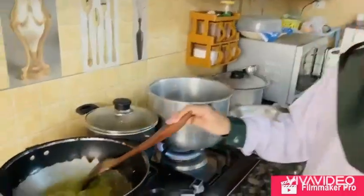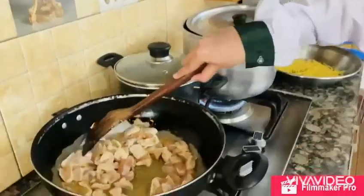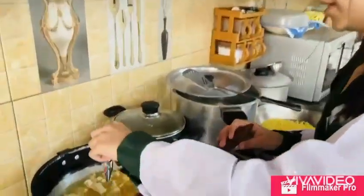I have started with ginger garlic paste. Now I have added chicken in it. Now I am adding meatball spices.